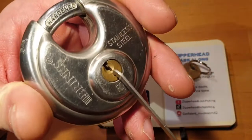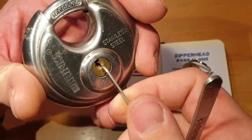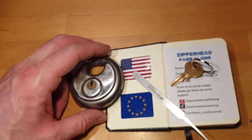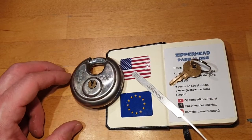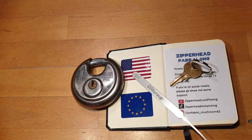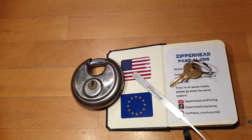Yeah, another very cool lock from the box — thanks again, Mr. Zipperhead. And to everybody else, see you back in the next video. Have a nice day, bye bye!